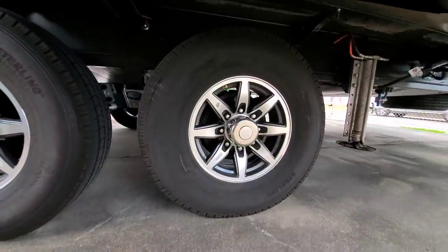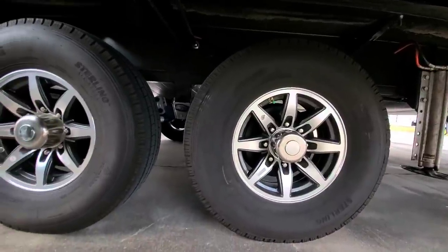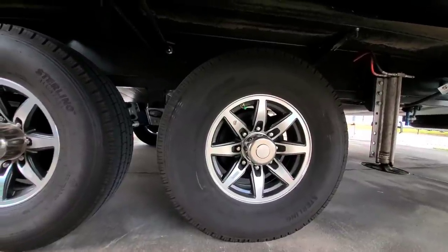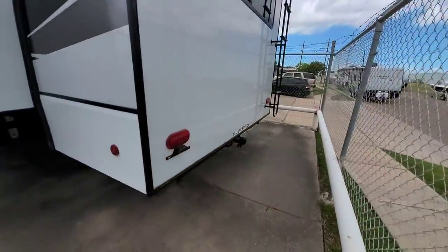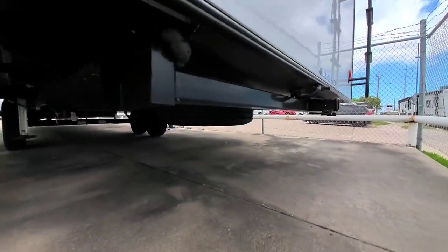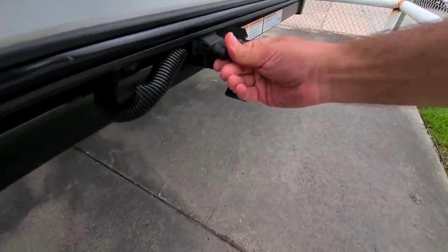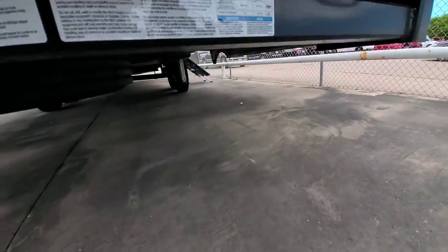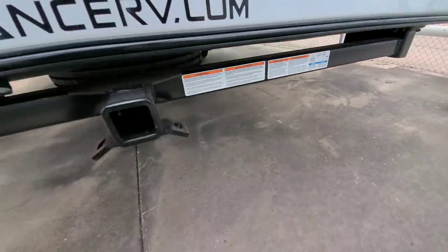The tire brand here is called Sterling — an all-steel G-rated tire that looks virtually identical to a Sailun tire, so it may even be made in the same factory. All-LED lighting throughout. It has a 2-inch receiver hitch that appears to be tow-rated, with a 4-pin lighting connection. The towing information shows a 3,000-pound maximum trailer capacity and a 300-pound maximum tongue weight capacity.